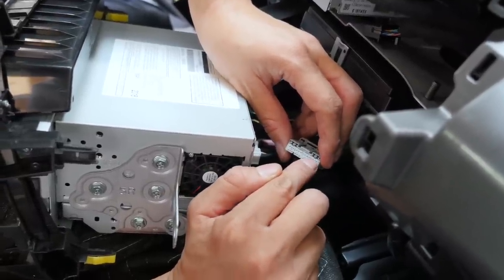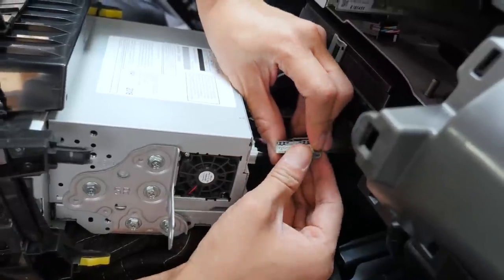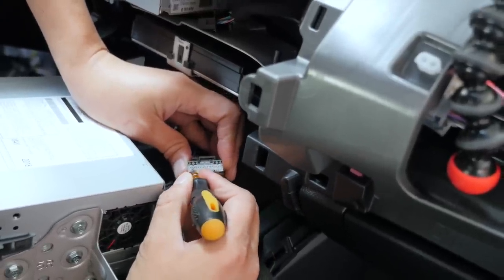Gently put the tool between there and break it apart into two. When you're doing this, be very careful — don't be forceful. You don't want to deform the connector in any way, because if you do, things will not fit in correctly later. Get the smallest flat head size and it should fit right in the hole.